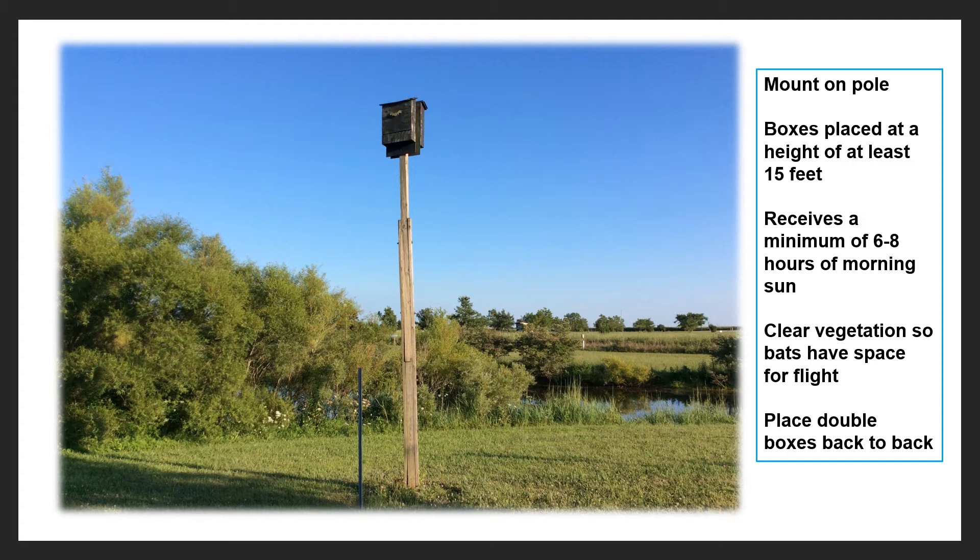Shown here are a couple of bat boxes out in Madison County. There are several criteria and specs that go into both design and putting up bat boxes. You want to put them up on poles or on the side of a building versus putting them up on trees.